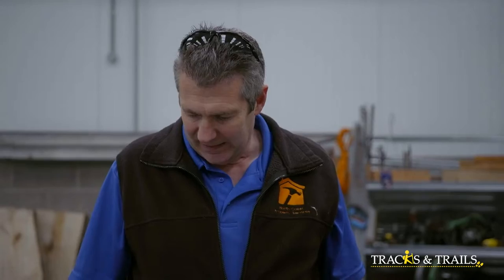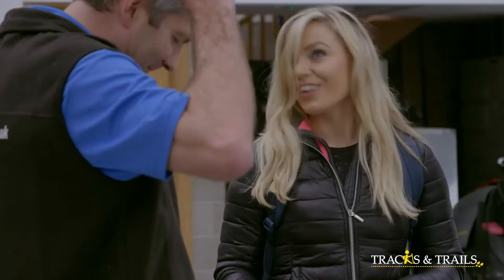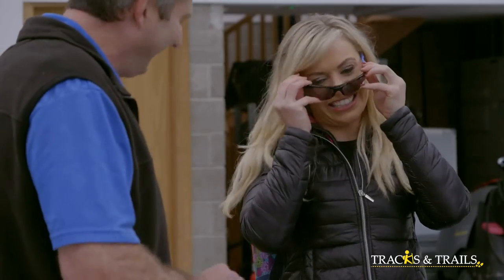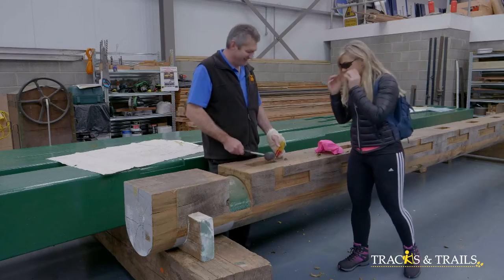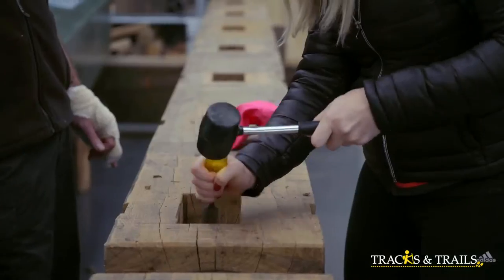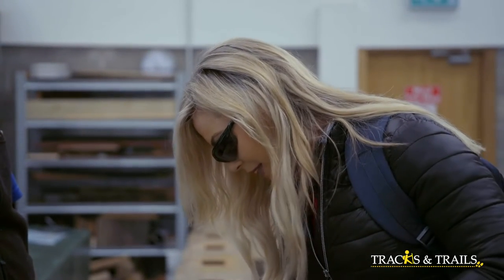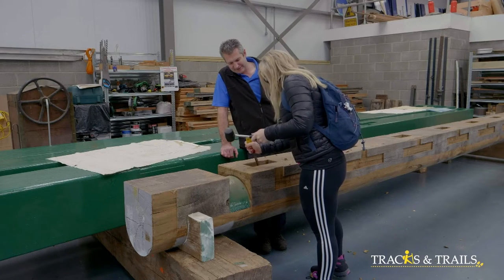Anna asks if she could give it a go. Braden says she can, but she'll have to wear the safety glasses. Anna jokes about whether the shades will make her as good as Braden. She gives it a try and finds it very, very hard — though Braden makes it look easy. Anna manages to get a bit off, and she can immediately see why the glasses are needed.